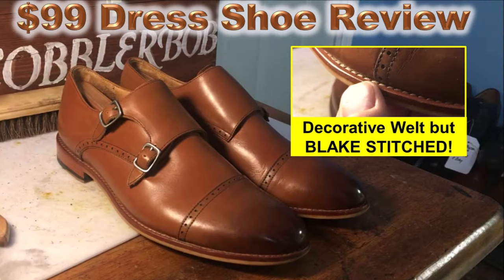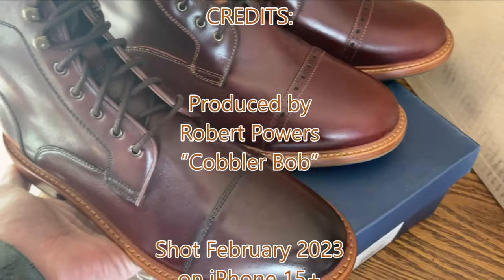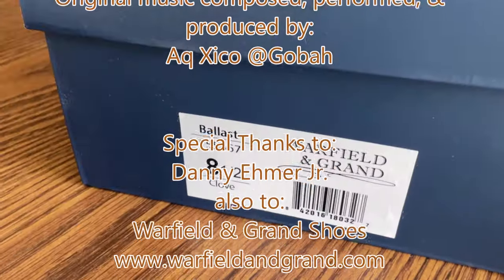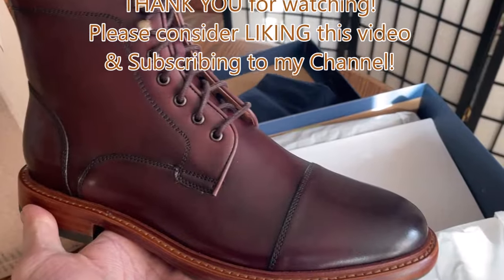We've got some links here below in the description. Drop a comment — let me know if you think I'm full of it, or maybe if you have a pair, let me know what you think. All right, God bless you guys. You're going to see shoe content and automotive content. I've got another shoe video coming out — next week is a review of a pair of John Lobb shoes, so be ready for that. Thank you guys so much for watching. Hit that thumbs up button if you liked this content, go check out some of my playlists, and if you want to subscribe, feel free to do so. Thank you guys and God bless. Thanks Danny. You're welcome. We'll see you next time.